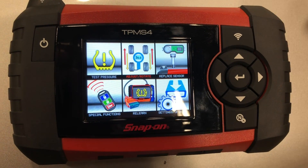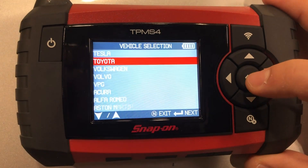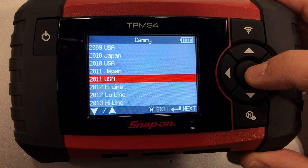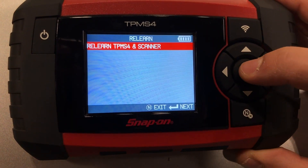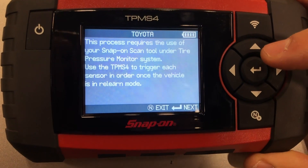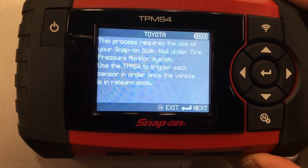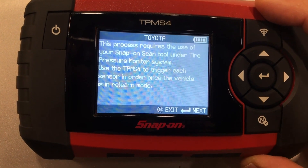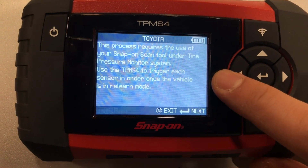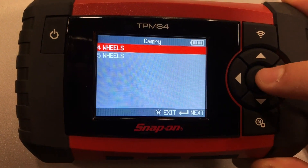First, we're going to select the relearn procedure icon and select our vehicle, which is a Toyota Camry 2011. Here we're going to select the 'Relearn TPMS 4 option and scanner.' This is a very important message — it says this process requires the use of your Snap-on scan tool under Tire Pressure Monitor System, so we have to remember that. Then we're going to select four wheels.